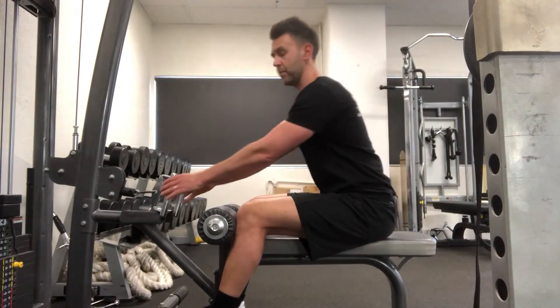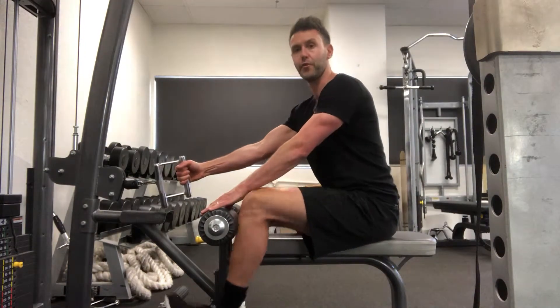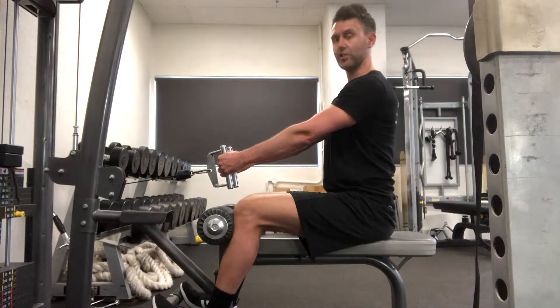For the setup, you grip the cable with your knees against the pads — if you don't have pads you'll have a foot rest underneath. You stay tall, brace your abs slightly, and come back until you're sitting nice and tall.